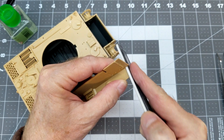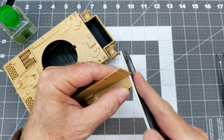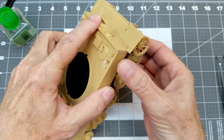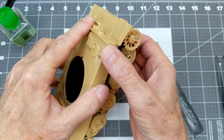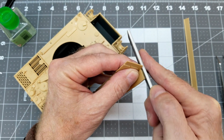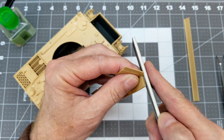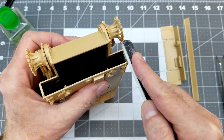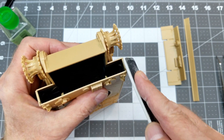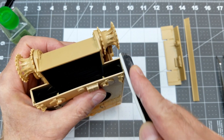Now we're going to start preparing the upper hull for some weld seams. I need to take a slight taper off the side plate — the end of the front plate — so we have it nice and flush. I go back in and file a 45-degree bevel right onto the edge of the part as well as the front edge of the side plate. This gives us a nice groove between the two pieces where we can apply our weld seam.